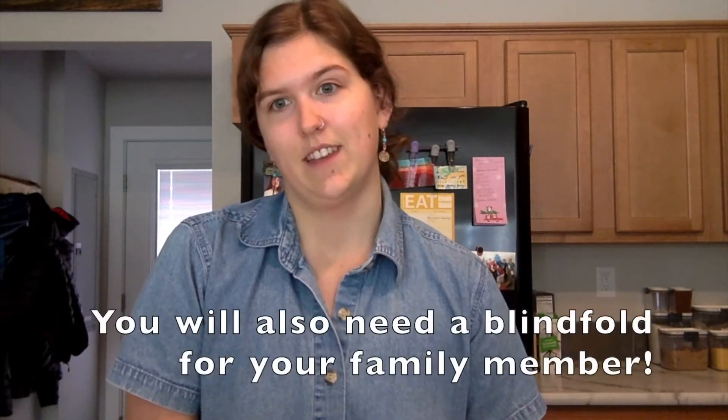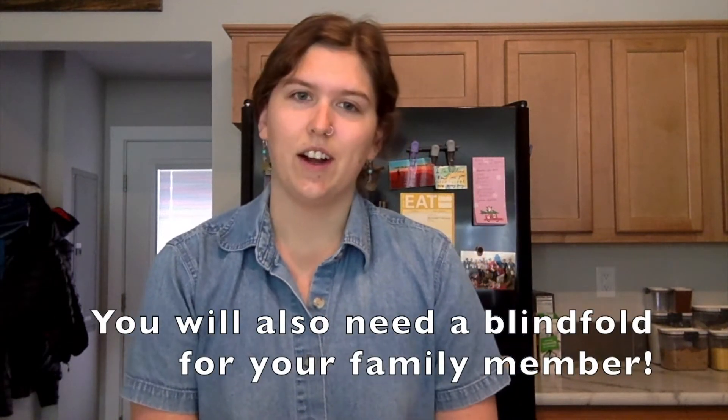This activity can be done with two or more people, so you should ask your family members or roommates to help you out. It also only uses things you already have in your pantry or refrigerator. As a facilitator, you'll prepare five or six little containers of smelly stuff — things that have a very distinctive smell, or ones that might be a little bit more tricky to identify. I use Tupperwares to contain my smelly things because it's helpful to close them up so that the smells don't all mix together.